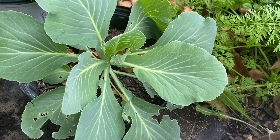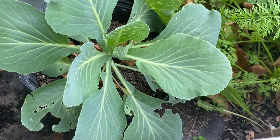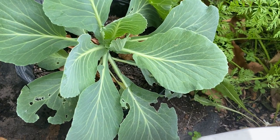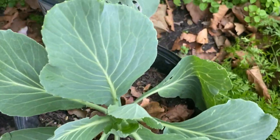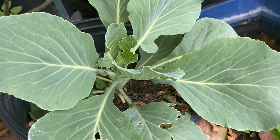Hey guys, so today we are looking at the cabbage that I regrew from the summertime. I replanted six pieces but actually only four took place — two got eaten by the white moths, as you can see. There are some holes there, but look at the rest of the plant — it looks good.